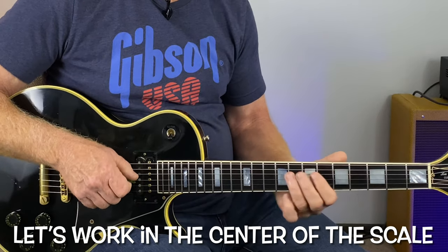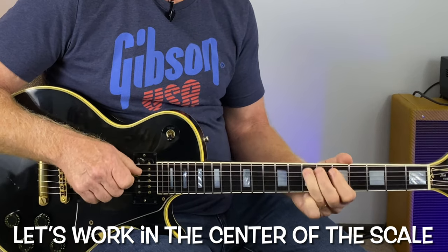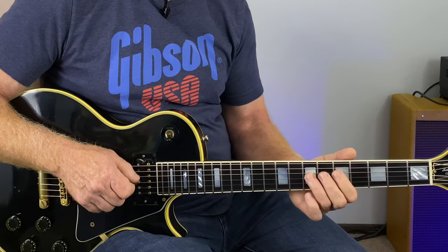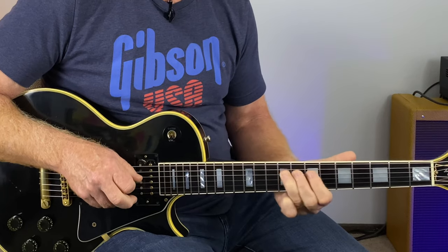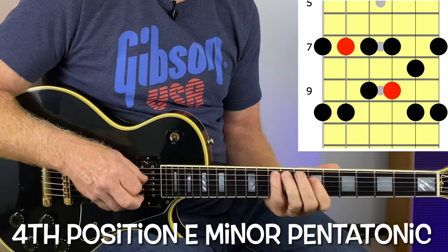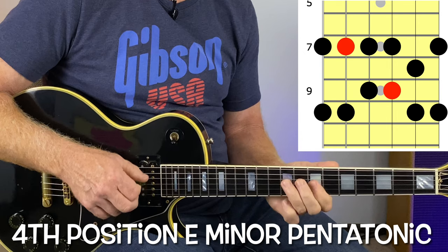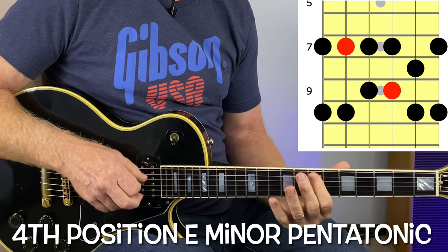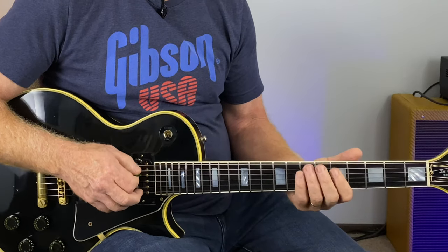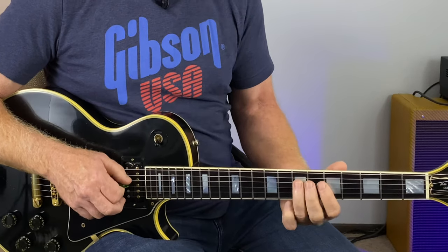I like to just use the center of the scale, then quickly slide up to the next position, which is the fourth position of the E minor pentatonic. So if we start with five seven, five seven, slide up to nine on the D string in the next position — that has a great sound.